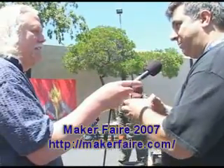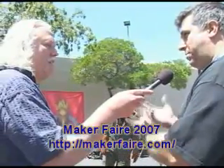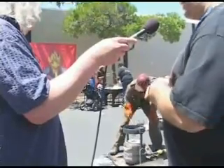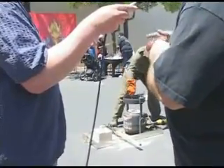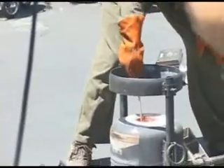Nick is about to pour molten bronze. He's taken a small crucible, heated ingots of bronze, melted them, and he's going to pour them into patterns he's created in resin-based blocks of sand. You can see some of the smaller pieces he made earlier today at the front of the booth. In a moment, he'll pull out the crucible and pour bronze.